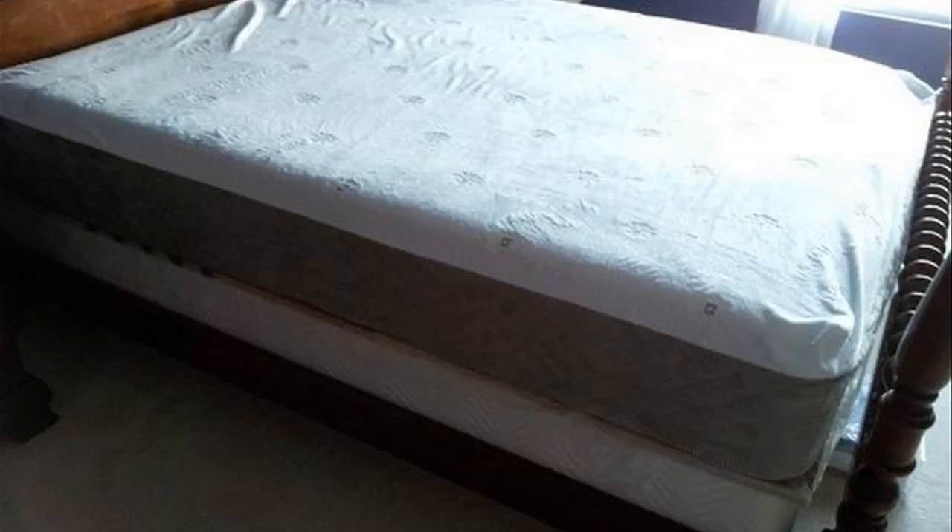DreamFoam is kind of a new company to the memory foam mattress craze that's been sweeping the nation. They're 100% made in the United States — all the components, the whole bed, everything is made and sourced in the United States. There are no Chinese components in this whatsoever, and it's assembled here too.